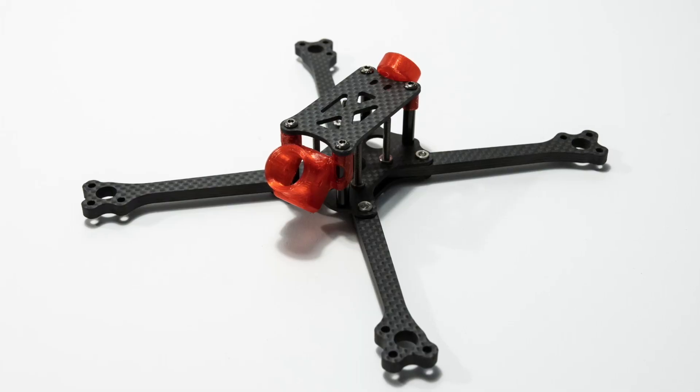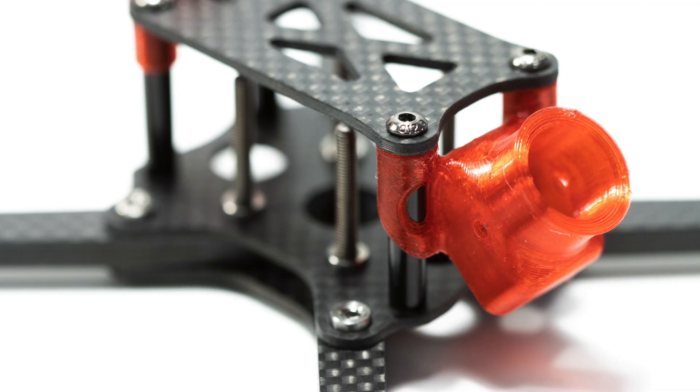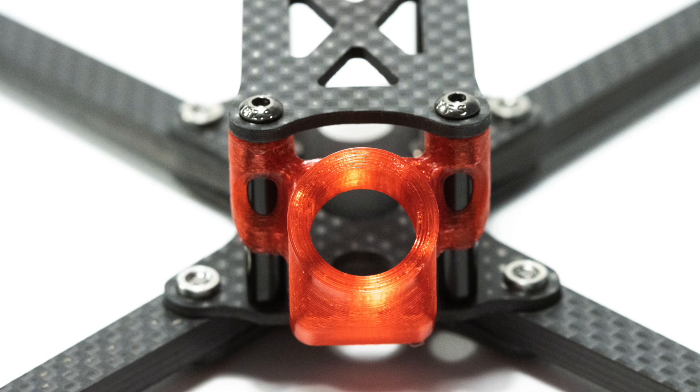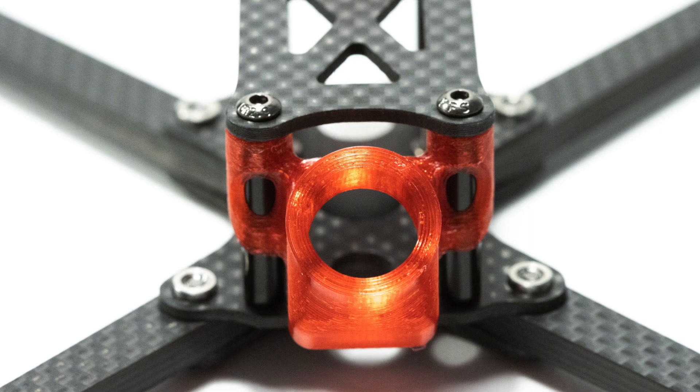So there you go, that is a quick rundown on the BMS Racing JS3. I'd love to hear your thoughts in the comments, whether you're already an owner of the platform or someone from the outside looking in. There are obviously a lot of different approaches to drone racing frames — let us know in the comments below. Thank you so much for watching, and we'll catch you in the next one.